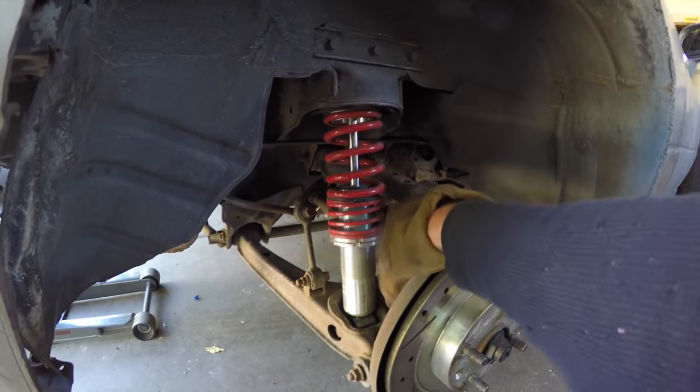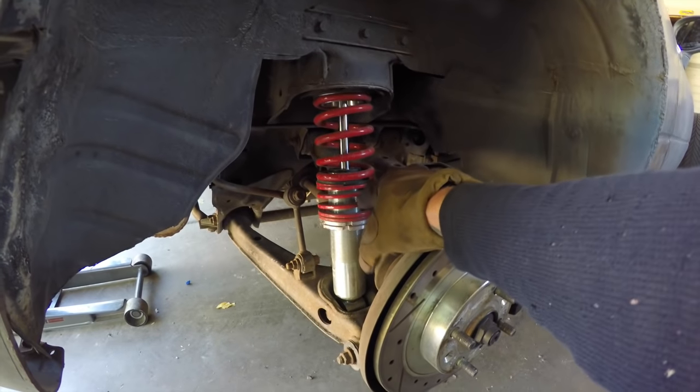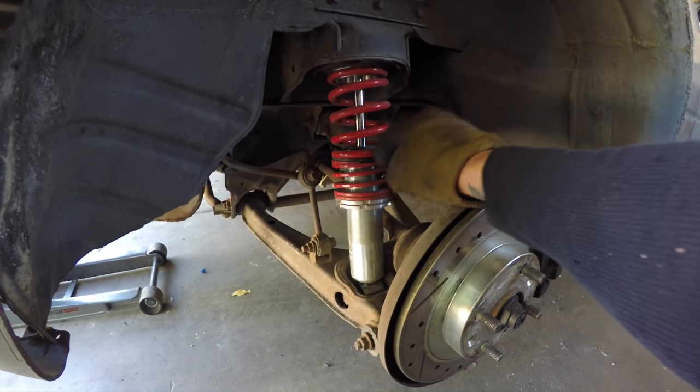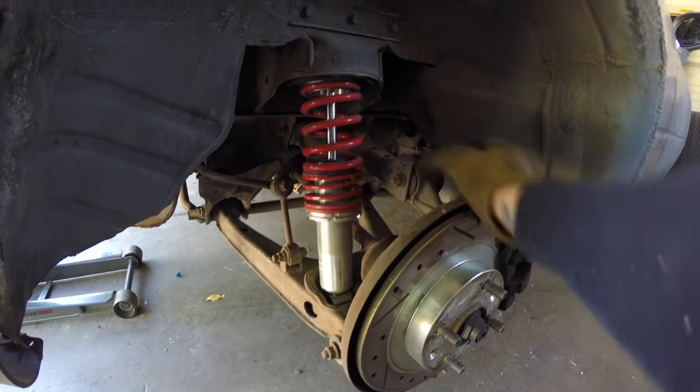I may still need to take these helper springs off because I'm getting a lot of sag and I'm really not liking it. Everything I've read online says if you take these off you'll actually get less bounce and compression because these are a lot stiffer. I've got them about halfway up the adjustable amount right now and I'm still getting a lot of bounce, so we'll see.